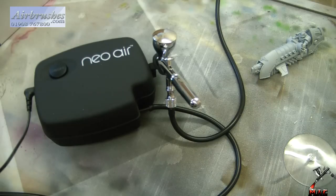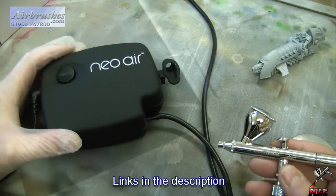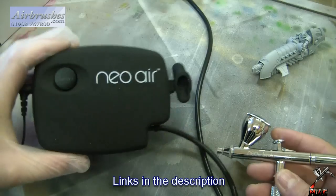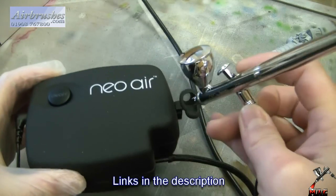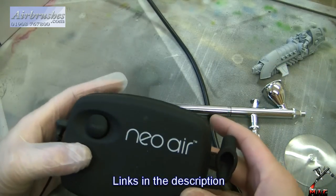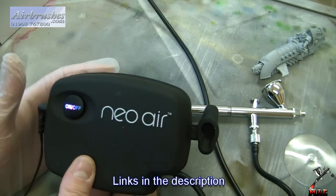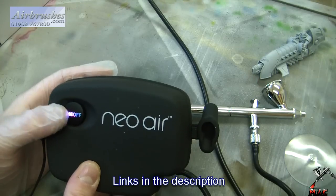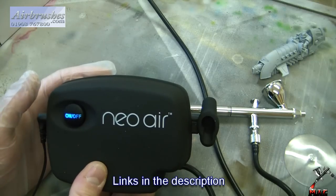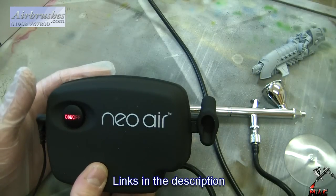I've hooked it up to the Neo 4 water airbrush, which is actually a good test because you can buy this little set combined on their website — I'll put a link in the description. I've connected the rubber tube into it. It works on a very simple principle: you just turn it on and it starts pumping air. The color indicator shows purple for medium pressure, blue for maximum PSI which is about 30, and red for low which is about 15 PSI.